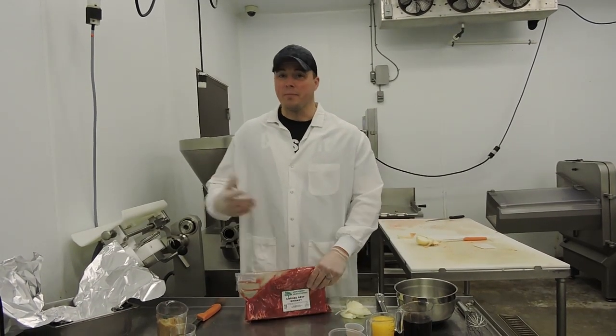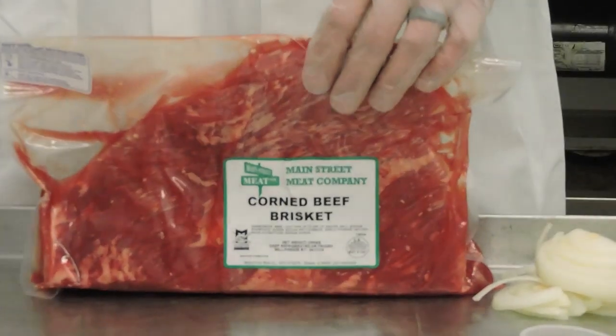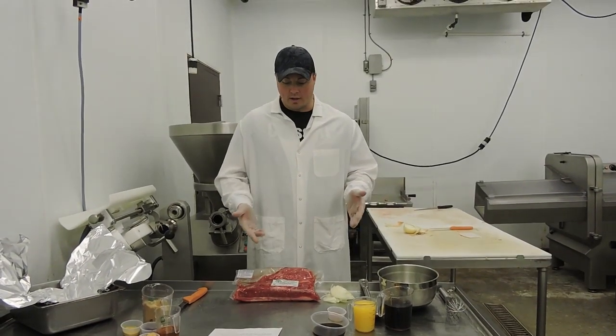Hi, I'm Matt with Mace for Meat Company. With St. Paddy's Day coming up, we do a lot of corned beef briskets here. There are several ways to cook them, but we're just going to show you one of the ways. This is a little bit of a sweeter recipe. There are several ways you can cook these things, but this is one of the ways that we like.